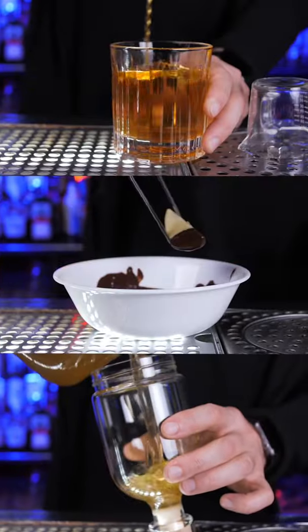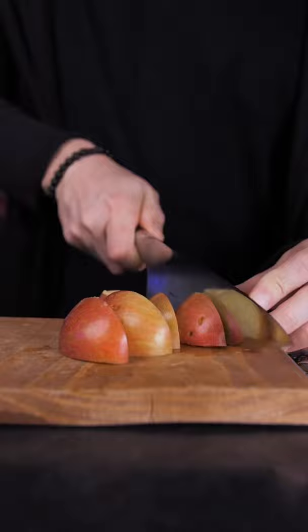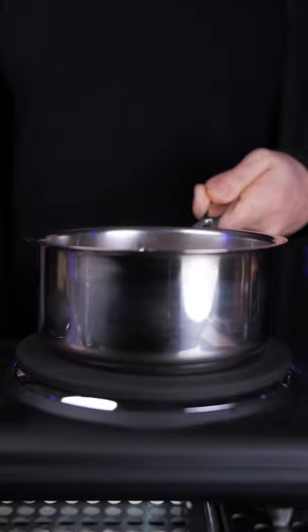To make an incredible Thanksgiving old-fashioned, first we need to make an apple syrup. In a saucepan, put one cup of fresh apples, one cup of sugar, one cup of water. Bring it to a boil and simmer until the sugar dissolves.